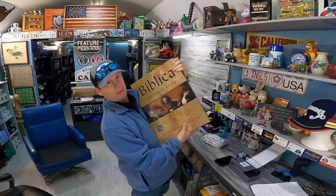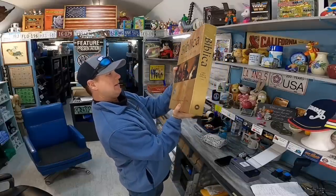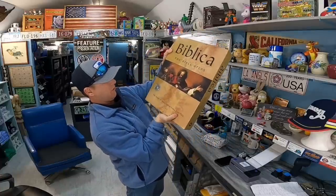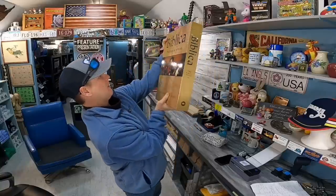I often sell Bibles, but I rarely sell Bibles that weigh as much as the Ten Commandments. This thing is enormous. The beautiful thing is it's going media mail — it's a Bible atlas with incredible illustrations and a bonus CD-ROM. I spent quite a bit of time inside looking at it. Somebody's gonna buy this for a coffee table. You can often find things like this for just a couple of bucks. Sold it for $15.95 plus shipping. I'm going to wrap it in one layer of thin bubble wrap and then cardboard to ship it.